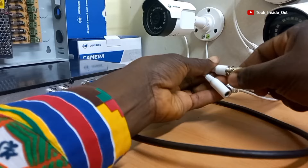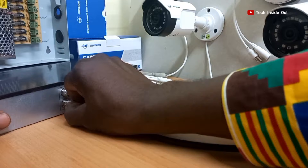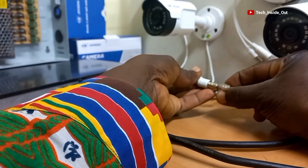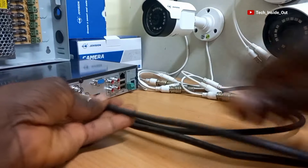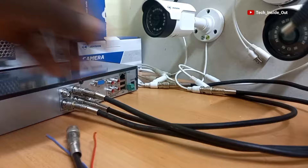My next Quasar cable goes here and connects into the DVR. Camera 3 goes the same way, and also camera 4.